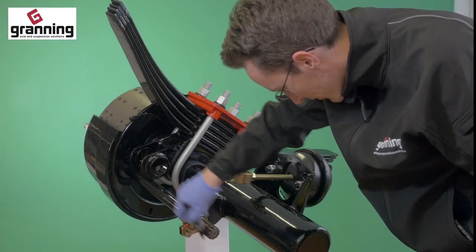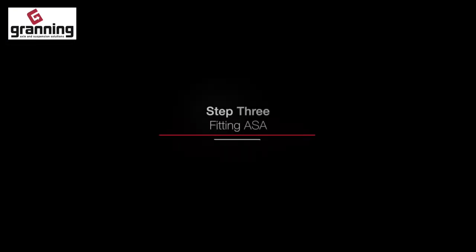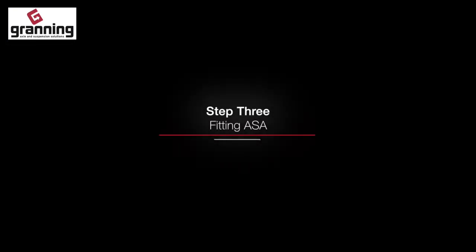Step 2. Grease the camshaft splines and fit the slotted anchor bracket, but do not tighten.